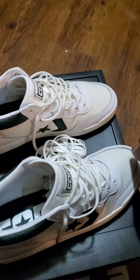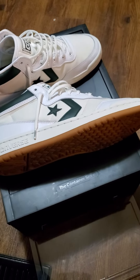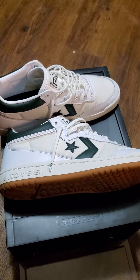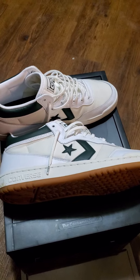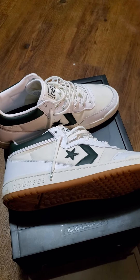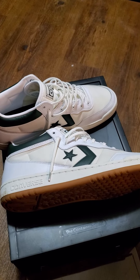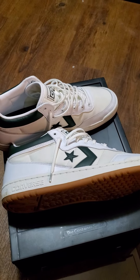But these right here, like I said, these are classics — one of my favorite shoes. You might still be able to find a pair. So just go to converse.com, see what they got, look around. But if you ain't got none, you already know what to do — go cop a pair.